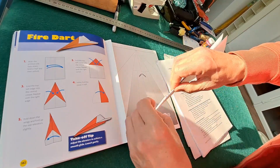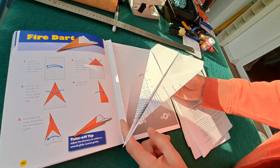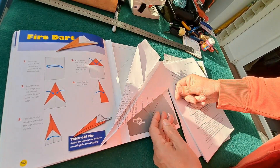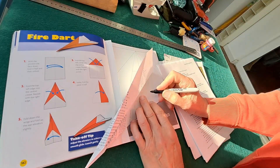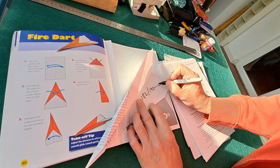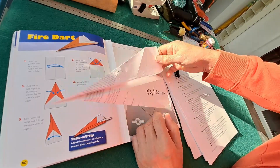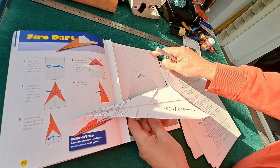So there we are — a fairly standard paper dart, or fire dart as it calls it. They do show the edges bent up a little bit; I'll just do that as required to trim it. So, fire dart. That is page 182 out of 190 pages — 182 out of 190. It actually starts on page 10, and each design is 2 pages, so 180 divided by 2 is 90 designs, although some of them were kites and I haven't done those. But we're pretty close to the end — we've got 4 more to do.